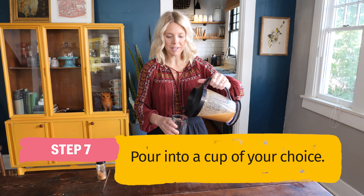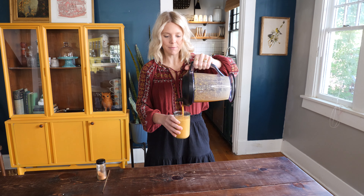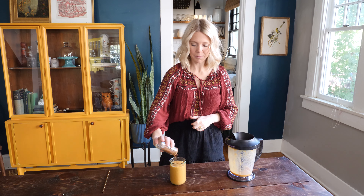All right, now it's time to serve it up. I'm so excited to try this smoothie. And then add a little bit of cinnamon just to make it look pretty.